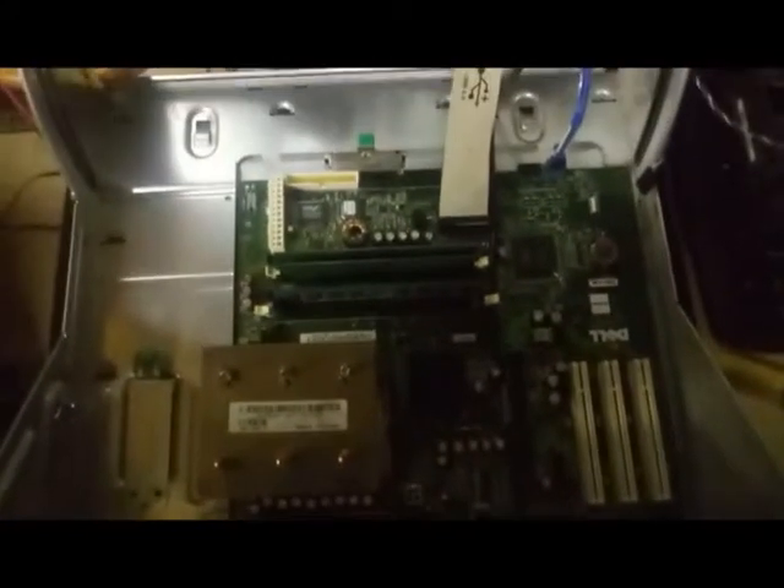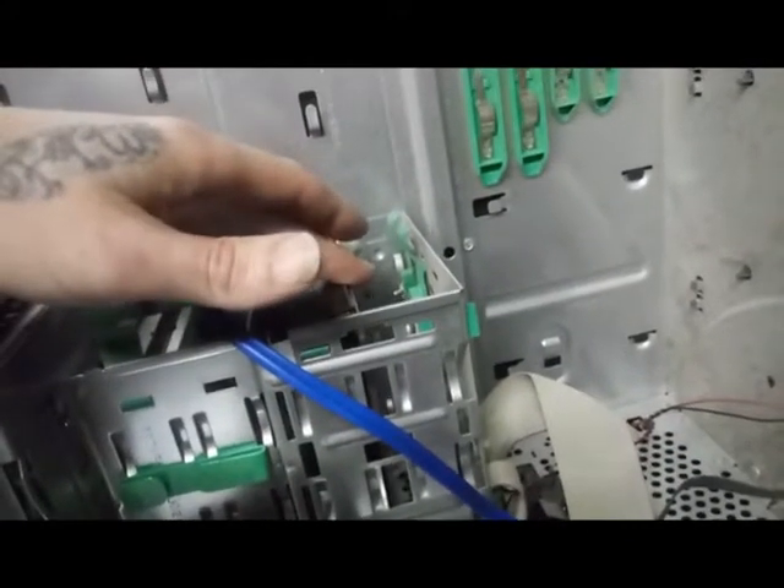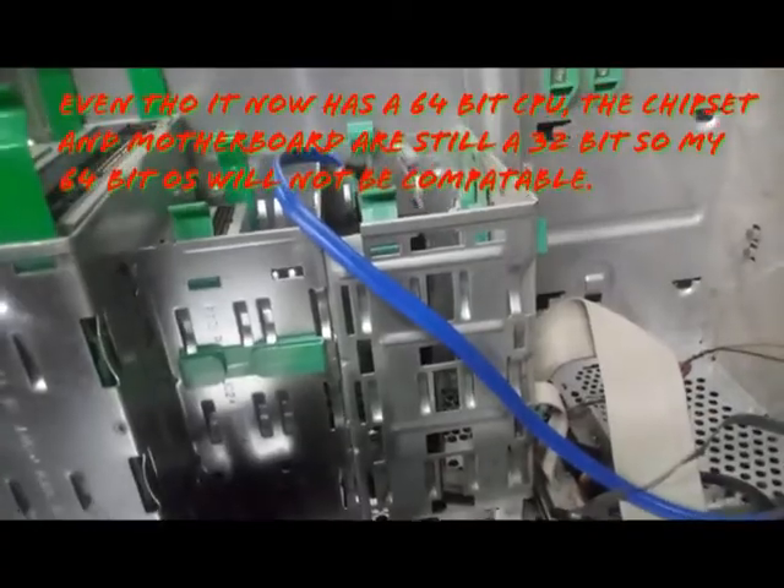Welcome back everybody to another episode of Easterling Customs. This is a Dell Optiplex 280 — a 32-bit Pentium 4 that came with 1GB of RAM. We are repurposing it as our server. I have upgraded the CPU to a 64-bit Pentium 4, moved up to 4GB of RAM, and removed the DVD-ROM, CD-ROM, and floppy disk drive. I have left our HDD in here and I am going to add an SSD to speed up boot times, plus we now have a 64-bit CPU. So let's get this upgraded and turn it into our home server.